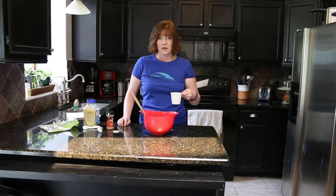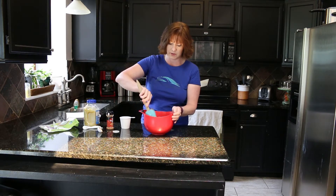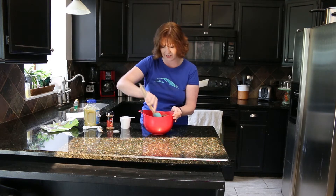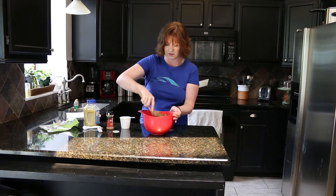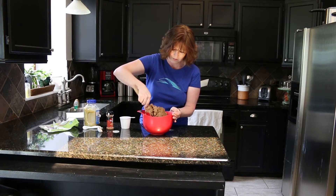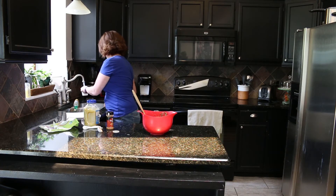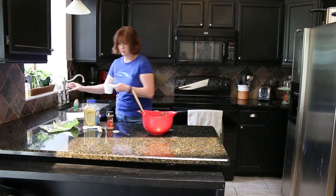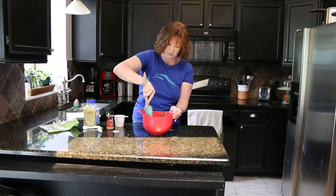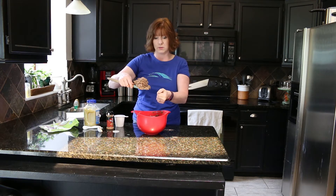Then you're going to add the water. I like to start with one cup of water and see what my consistency is like, and then add a second cup of water or a little bit at a time. It still needs water.